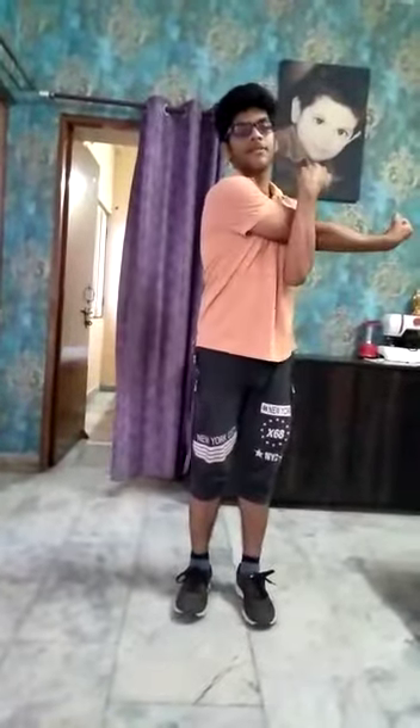Opposite direction. Opposite direction. Ok, next, stretch. Stretch.